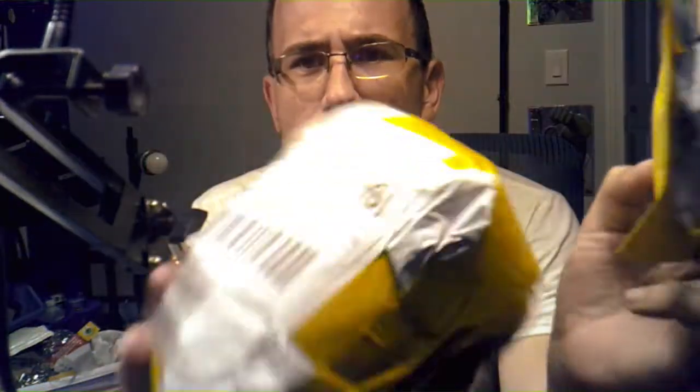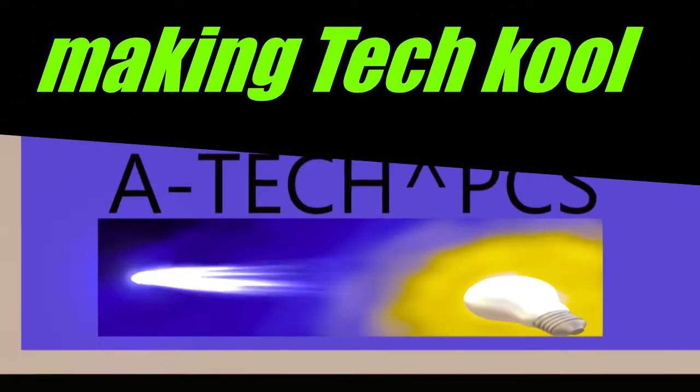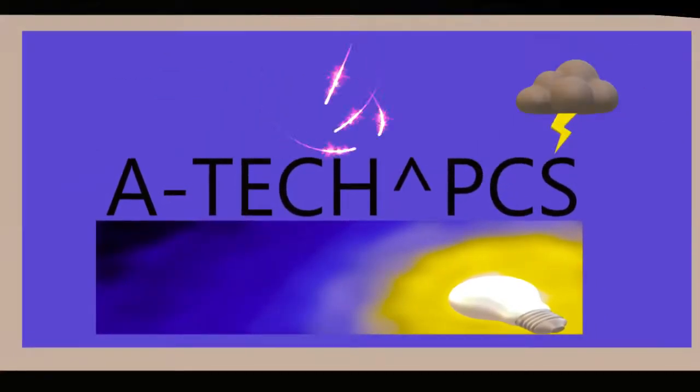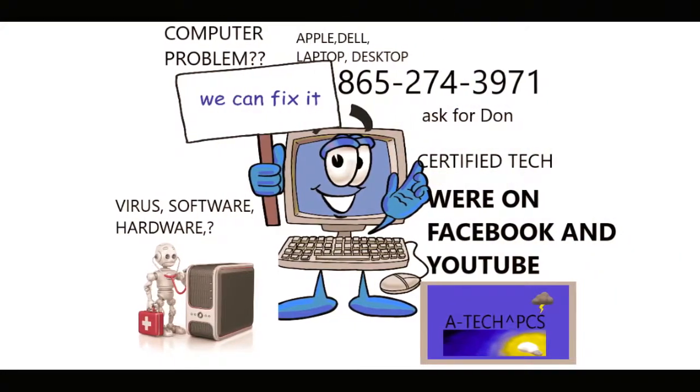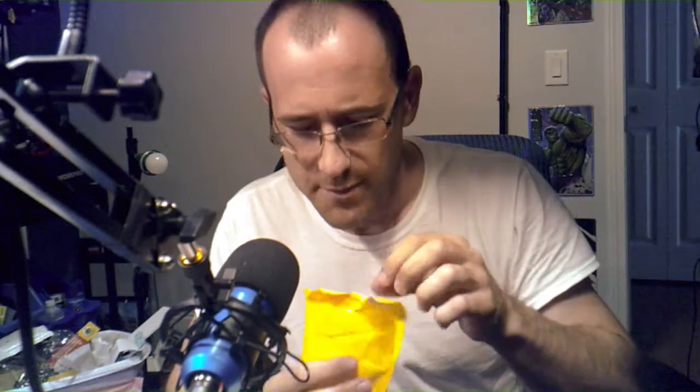Hey guys, welcome back to Tech PCs. Today is fan mail - apparently some of our friends in the tech community have sent me a package. This looks like a kilo of cocaine but I'm hoping it's not and that it's probably a t-shirt or something. It's a reviewer sample, so let's see what these people sent me. Welcome to another glorious day of Tech PCs - we got another show-and-tell, so let's open up some fan mail and see what they sent.